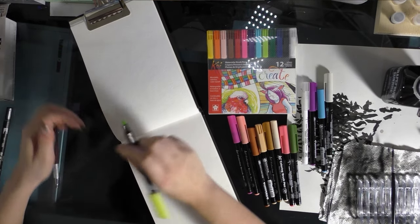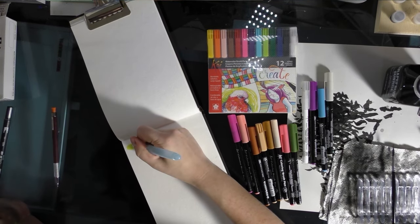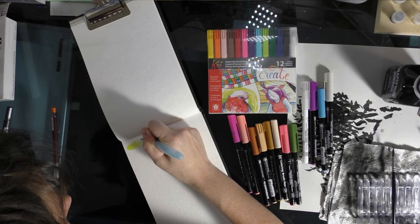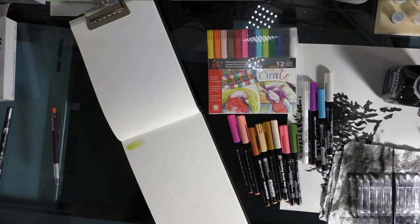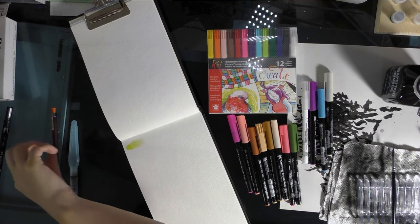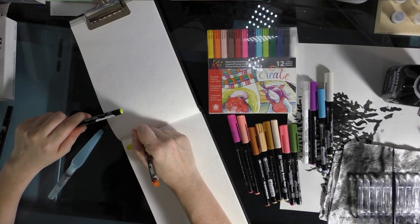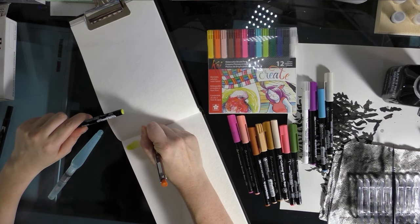Usually I would write the product's name above it, but this is a continuation of the prior page so that's not really necessary — I understand that they belong together. I also write the product's name either above or below the color swatch.